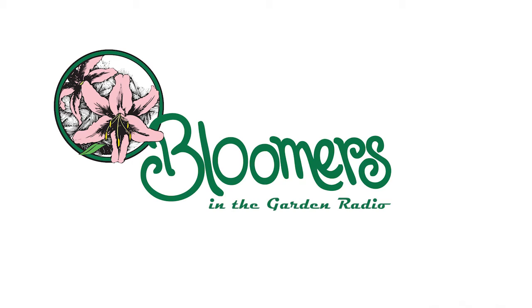Welcome back to Bloomers in the Garden. We always have somebody say, 'Oh, I'd like to have a garden, but just don't know where to start.' All the time.